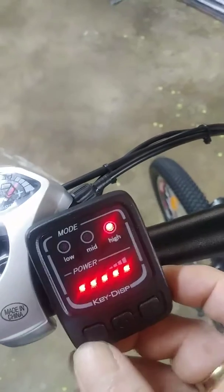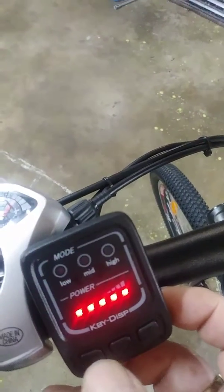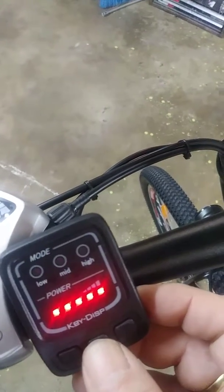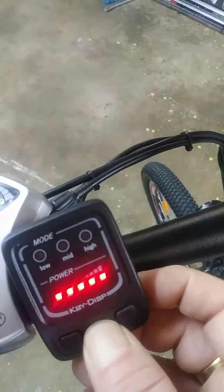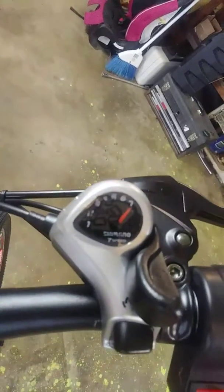Once again, your low pedal assist, full motor mode — however you want to say that. Off. Here's your headlight switch and your horn switch. Derailleur controls.